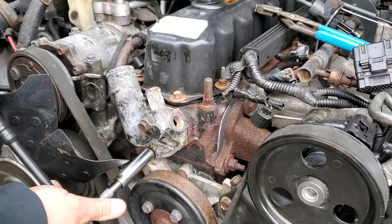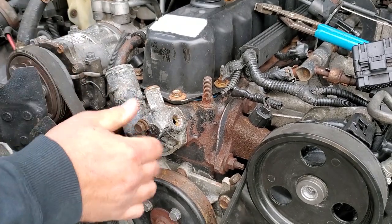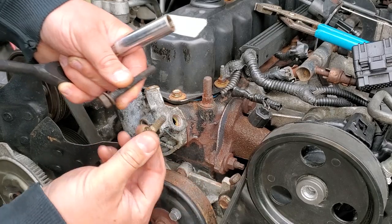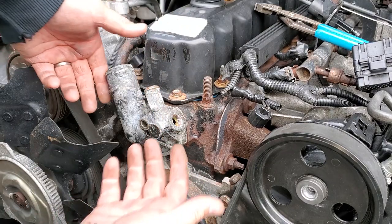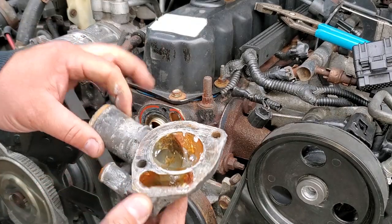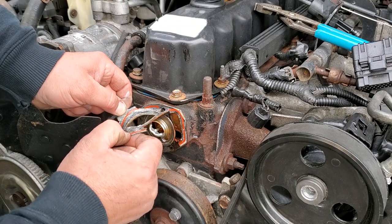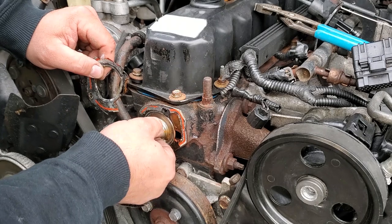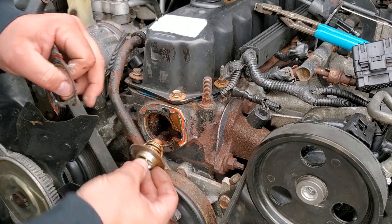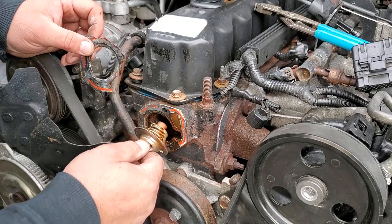Bolts uno and dos are both 13mm — a long one on top and a short one on the bottom. Now she just kind of pops right out. Nice and grimy in here, as expected. Here is our old gasket — yucky — and here is the thermostat. Notice the orientation: spring side inward, nice seal against the head, and then the gasket goes over top. We'll remember how this goes together when we put the new one in.